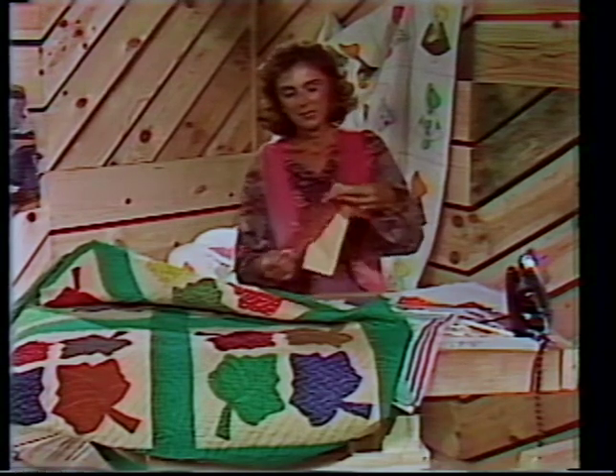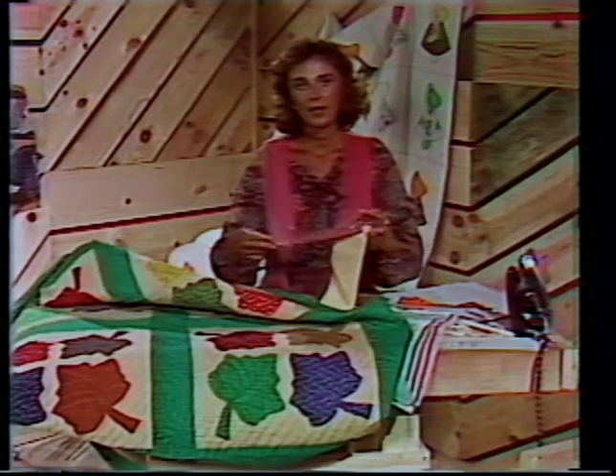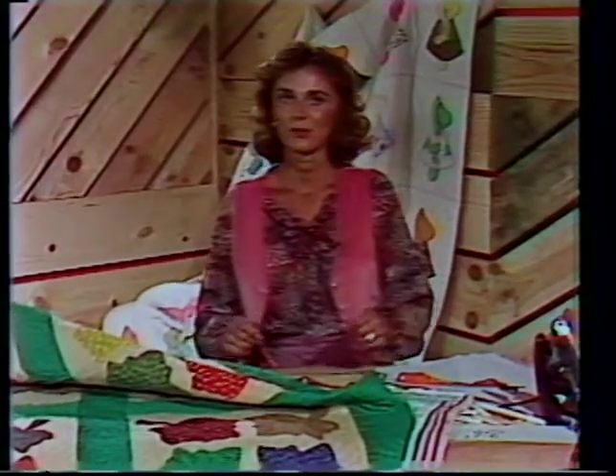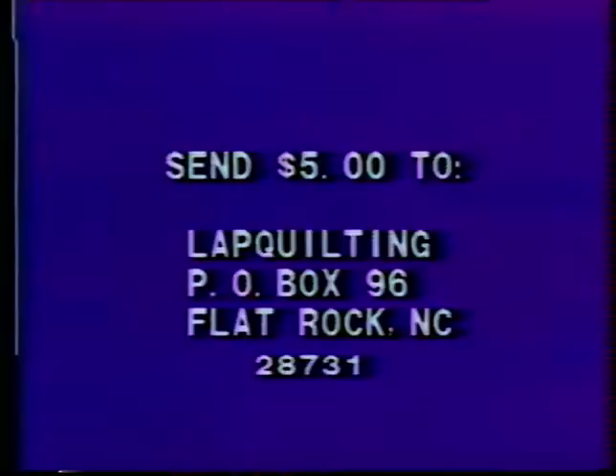For next show, I'm going to give you some homework. I'd like you to cut out two pieces of cloth, three inches wide and ten inches long. One could be a calico — we're going to pretend this is our quilted part — and mark the other one the lining, because I want to show how you can put all your blocks to use in quilted handbags. To receive a copy of George's Guide to Lap Quilting, simply send $5 to Lap Quilting, Post Office Box 96, Flat Rock, North Carolina 28731. We'll see you then — thank you!